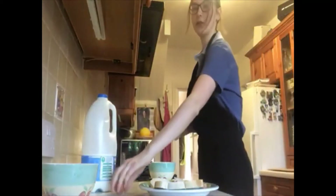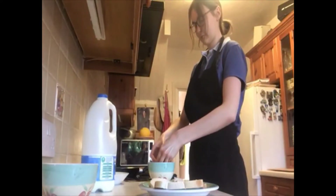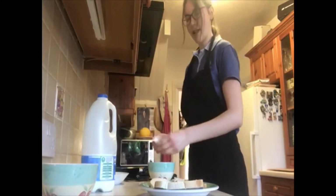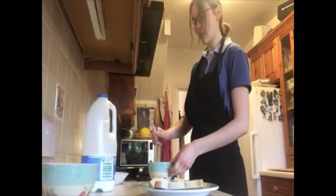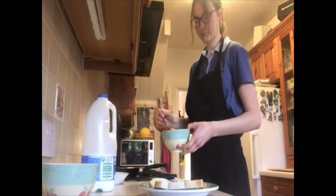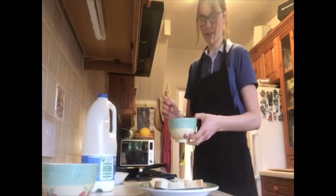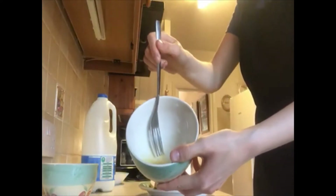Then you need to take one egg and crack it, using the whole egg. And you're going to whisk it up to mix the egg yolk and the egg white together. Give it a good stir until it looks like this — all mixed together.